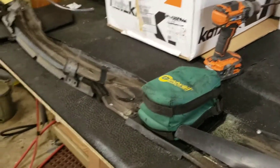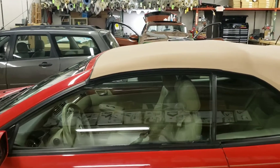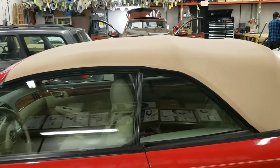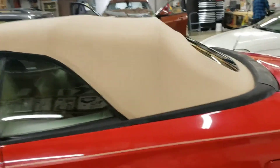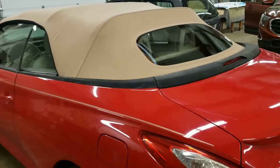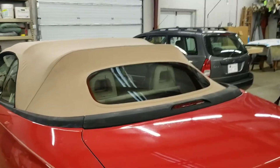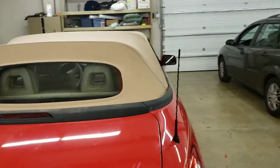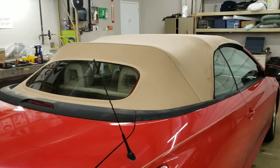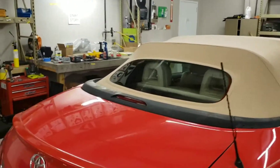Once that dries, I'm going to put it back on the car and put the new top on. And this is the finished product — brand new top on this Toyota Solara. Very nice.